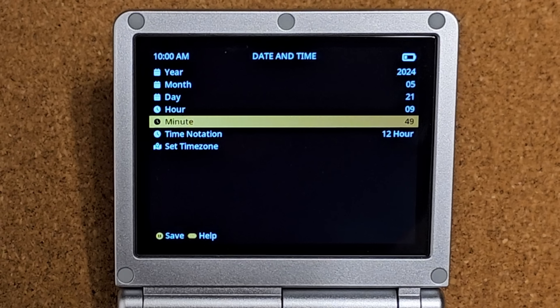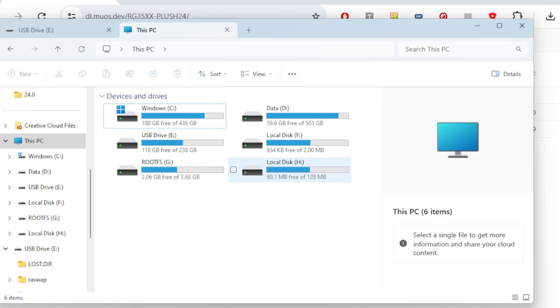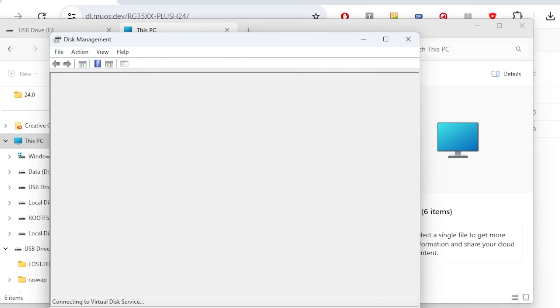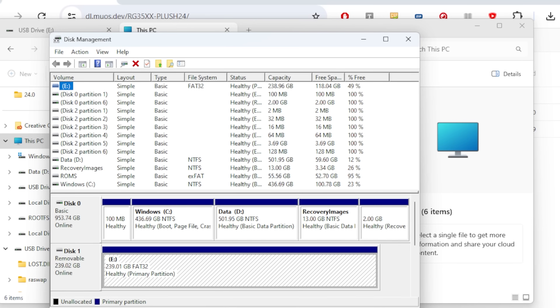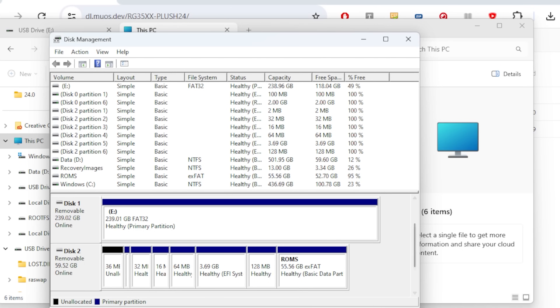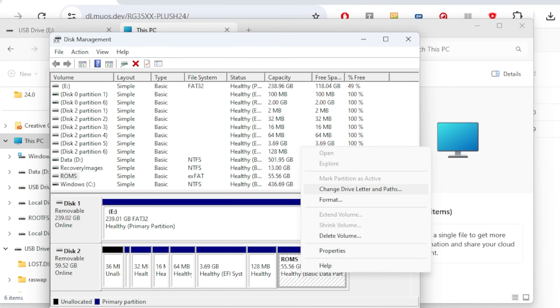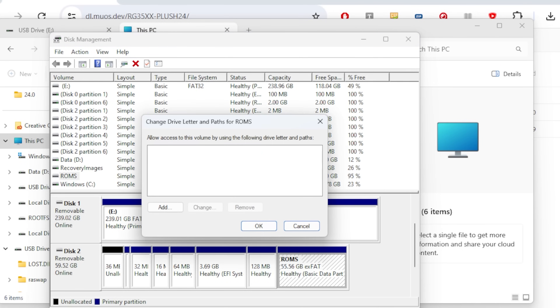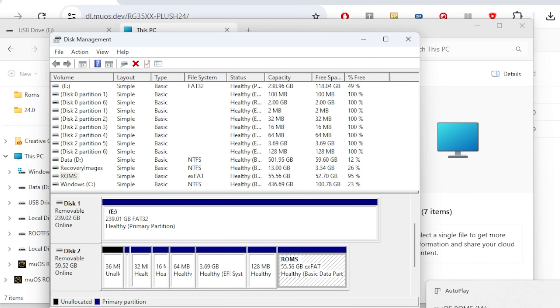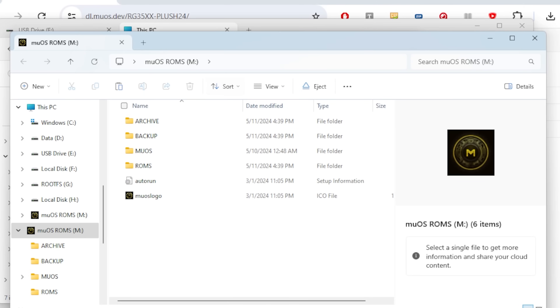Shut it down and put the SD card back into your computer. You might notice two partitions, neither of which are the right size. That's because Windows doesn't realize there's a MuOS ROMs folder for you. Right-click on the Start menu, go to Disk Management, go down to your SD card. You'll see a 55.56 GB ROMS partition — right-click on that and assign it a drive letter. I assigned M for Moo.